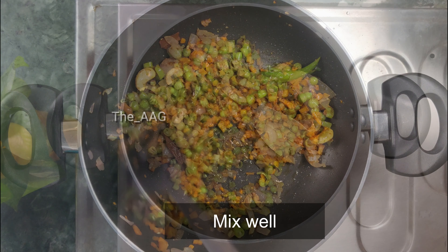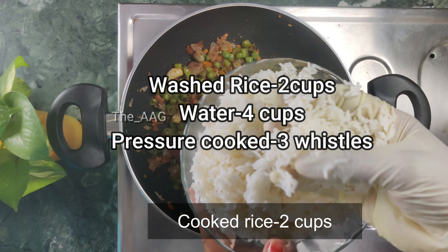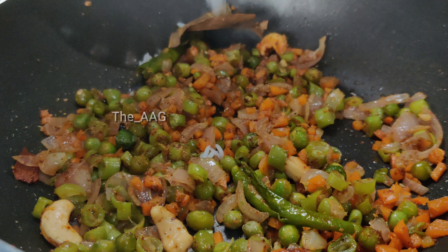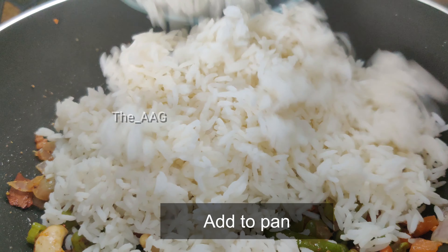Now add the rice. I have taken two cups of rice — cleaned, washed, and pressure cooked with four cups of water for three whistles. Cool the rice on a flat surface so that each grain separates individually.